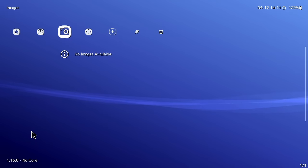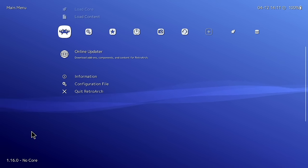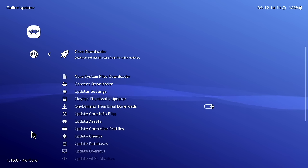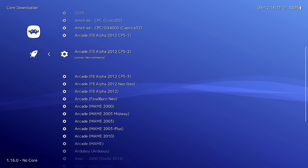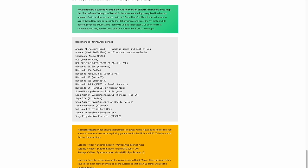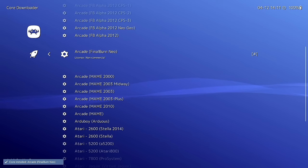In the left main menu, go to Online Updater, then Core Downloader. Here you download and install cores (emulators) for each system you want to play. In my written guide I have a full list of recommended cores for all major systems. Also within Online Updater, I recommend updating everything from 'Update Core Info Files' downward — just click each one and it'll download and extract.